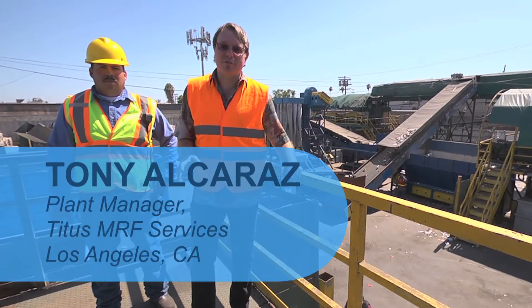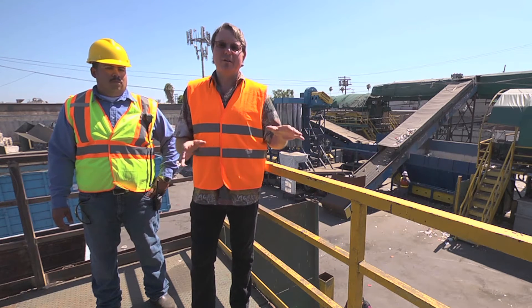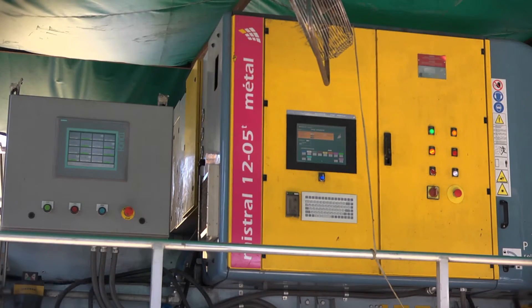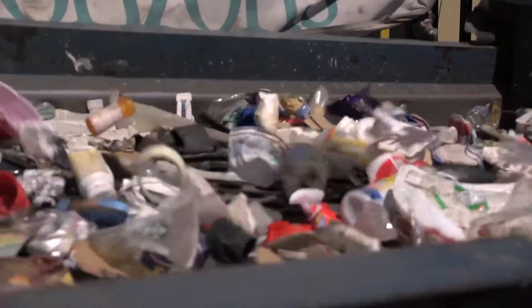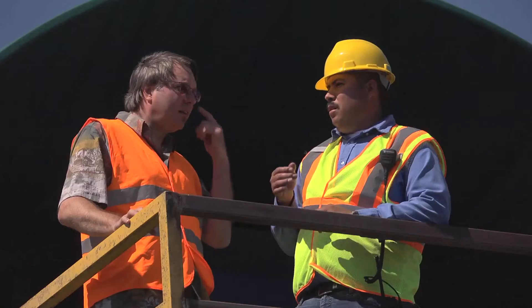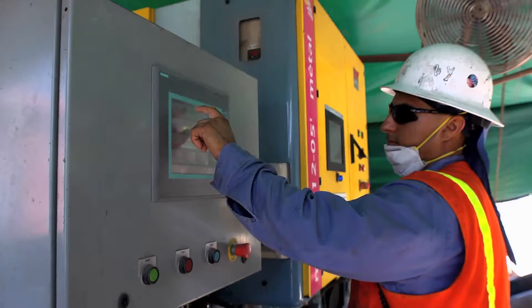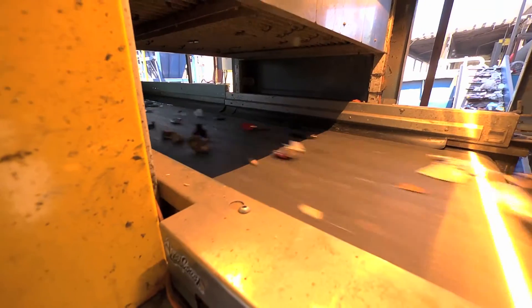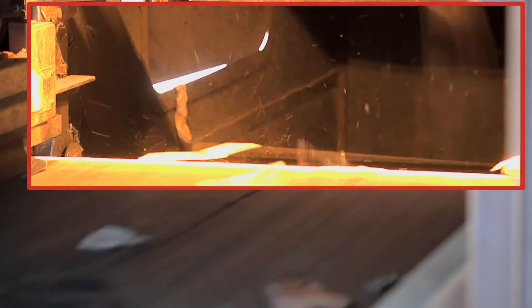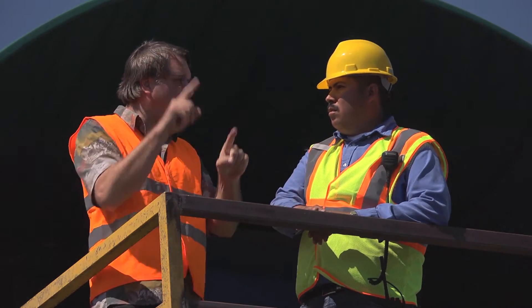We're here at Titus MRF Services in Los Angeles. This facility takes the residue or seconds from MRFs like the facility we just visited. Tony, what's going on here? We're sorting mainly with optical sorters. It's got sensors — optics — that see the actual material, kind of like your eye. It tells the machine what the material is and shoots it with air using many injectors. You can program the computer's eyes to air-jet specific materials up or down.